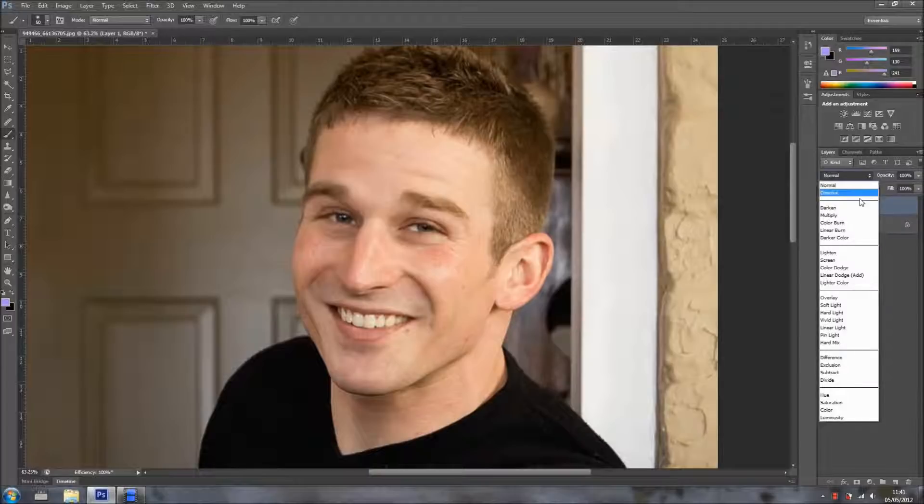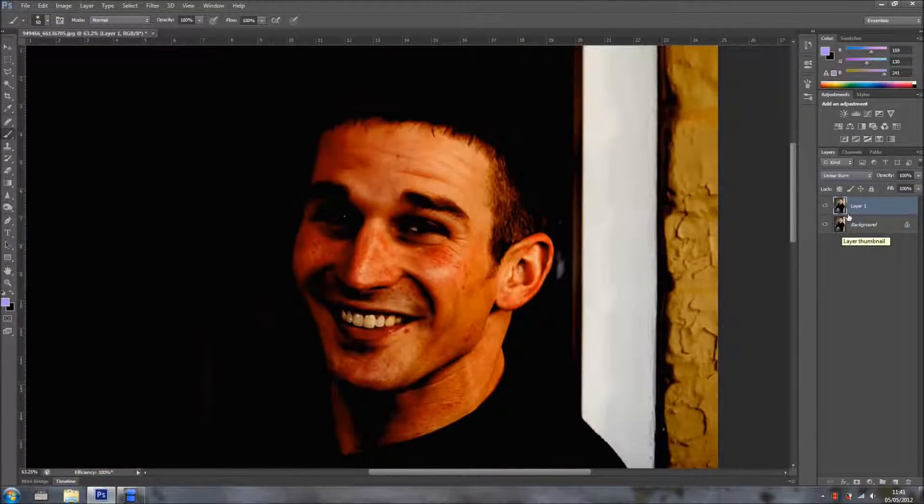With the top layer, I'm going to change the blending mode to Linear Burn. And yes, it does look horrendous, but stay with me — this is very, very cool.